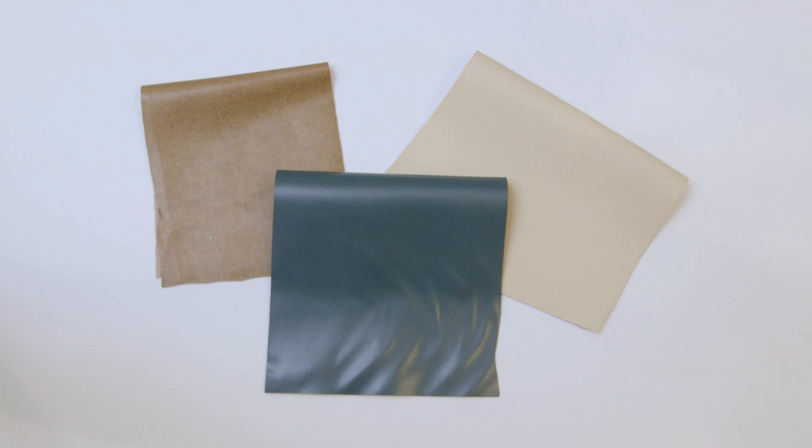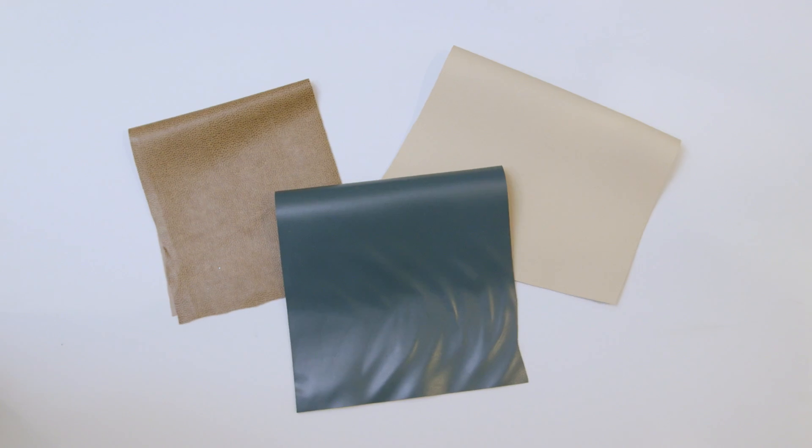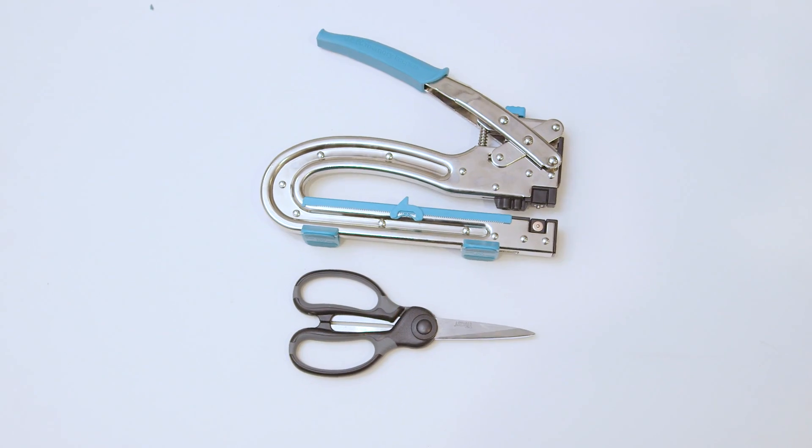All you're gonna need is some vinyl, leather, or suede fabric, ribbon, and fabric scissors or a crop-a-dile.